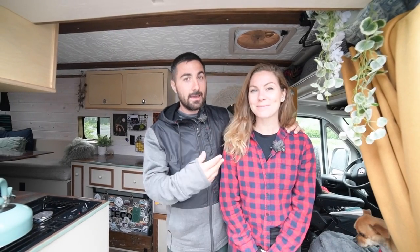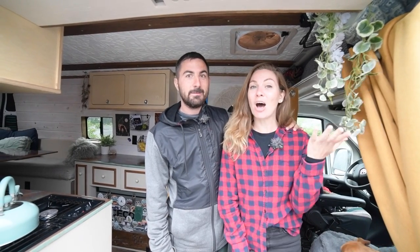Hey guys, I'm Frankie and I'm Alex and together we're F&A Van Life and this is all of our 2019 Ram Promaster 3500 Extended.